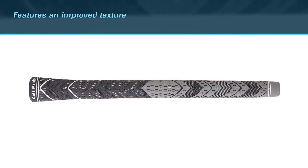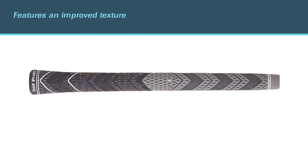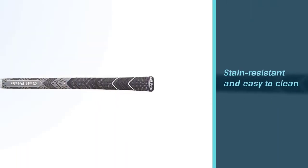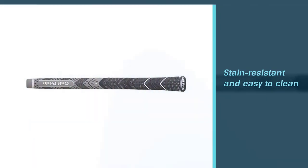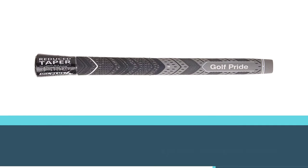This golf grip is stain-resistant and easy to clean, so you won't have trouble staining your clubs. It also has a non-slip rubberized surface that ensures you'll remain comfortable and dry, combined with a longer-lasting feel.